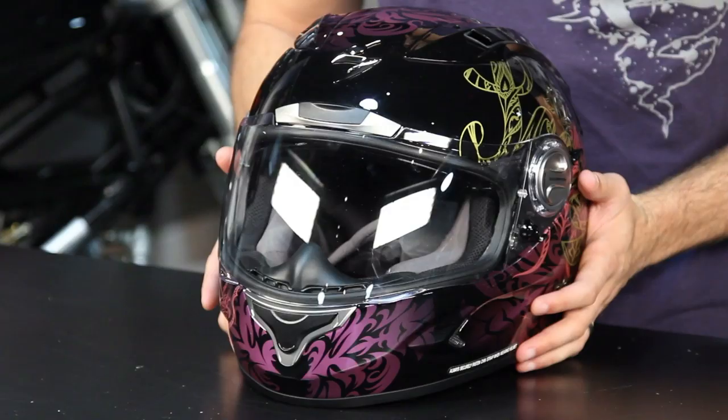Thanks for watching our brief graphic overview of the Scorpion XO1100 Preciosa Helmet, available at RevZilla.com slash Scorpion. I'm Anthony — we'll see you next time.